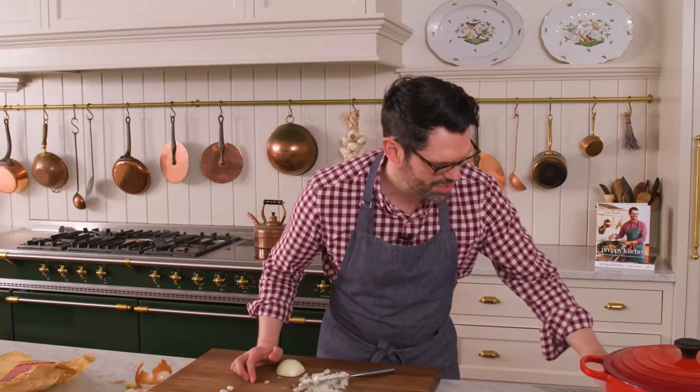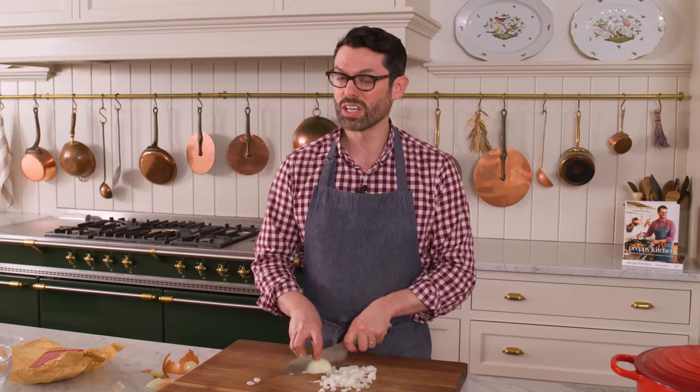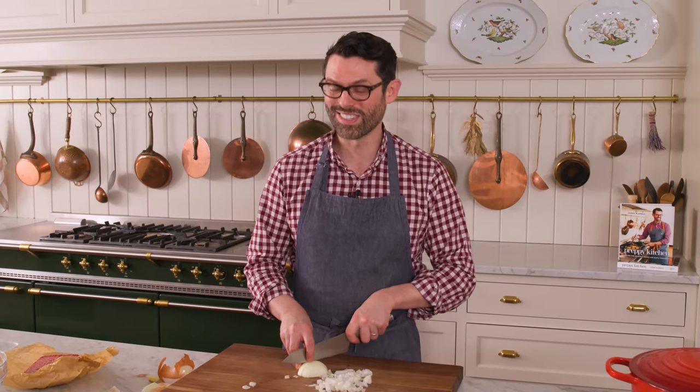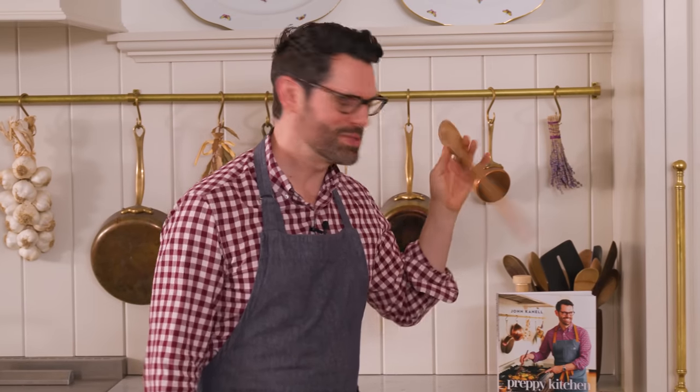I'm also gonna turn this pot onto medium high heat just to start getting it warm. And you can do so many variations with this — there are a ton of additions and substitutions we'll talk about. Grab a wooden spoon and a copy of my book, available for pre-order now — link in the description box below.